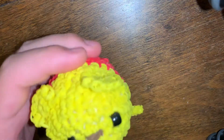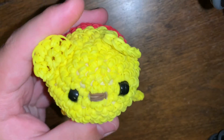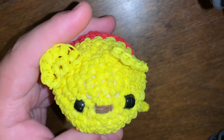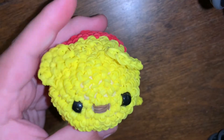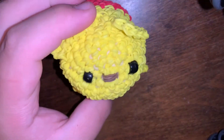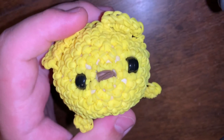I also have Winnie the Pooh from Heidi's Rubber Band Creations on YouTube. She doesn't have an Instagram, just a YouTube. Here's Winnie the Pooh, and that's it for that section.